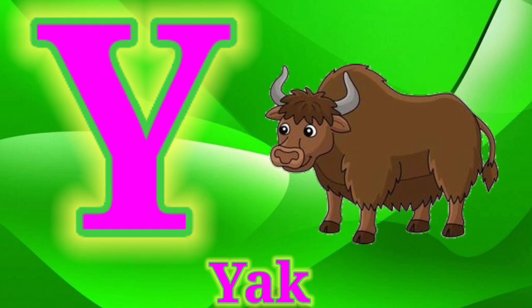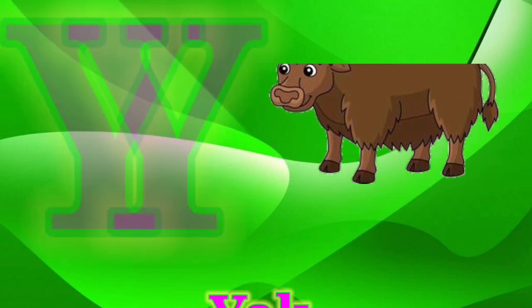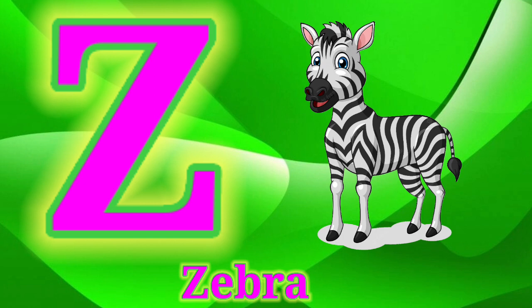V for Violin. W for Watch. X for X-Ray. Y for Yard. Z for Zebra.